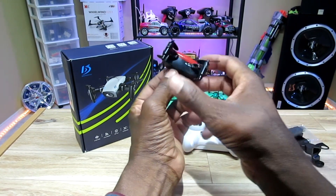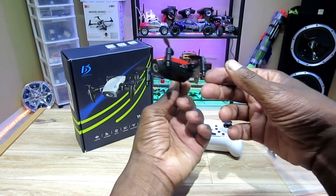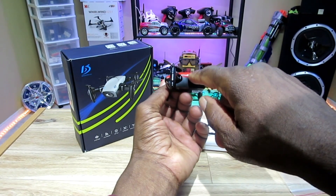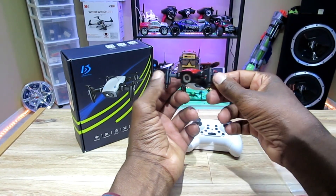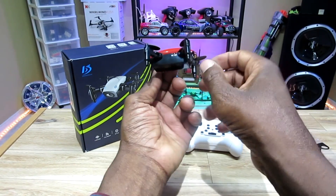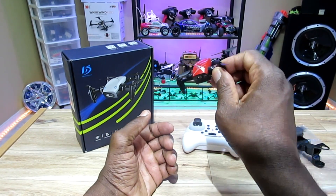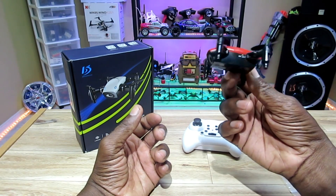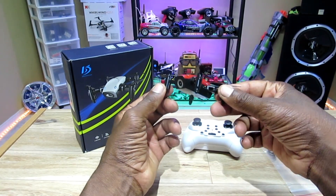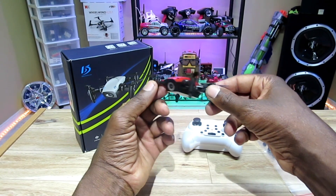You can also fly this thing with your phone app, which is pretty cool. It has an on/off switch, a 7-minute flight time, and about a 50-meter range — which is really good for a quad of this size — and a 30-meter Wi-Fi range. So after 30 meters, I guess it gets pretty choppy.